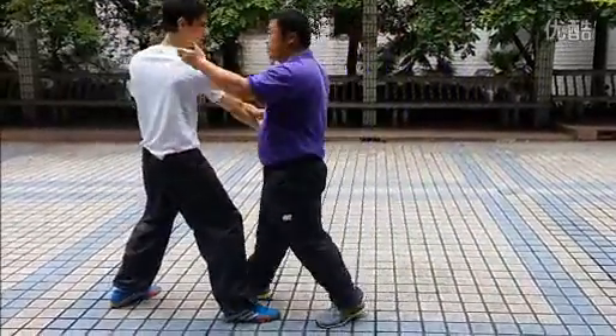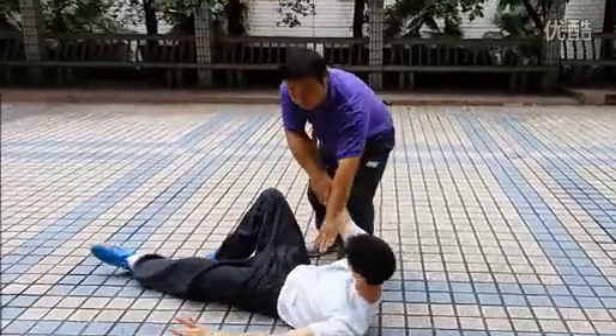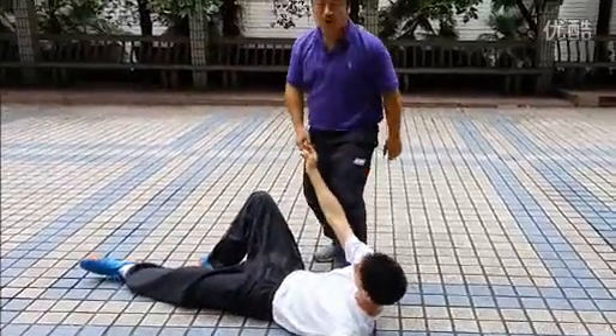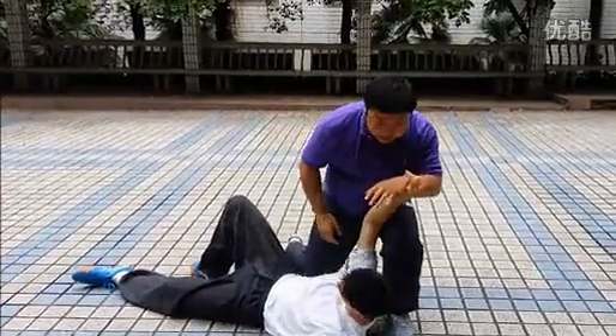Some other martial arts instructors also think about, if I have to fall down, how to attack him. And tidy, twisting step here, as my knees can hurt him.